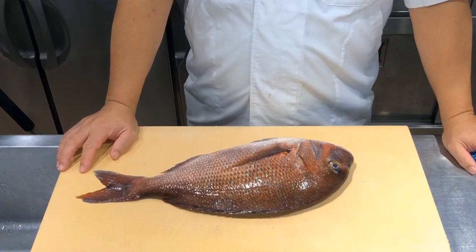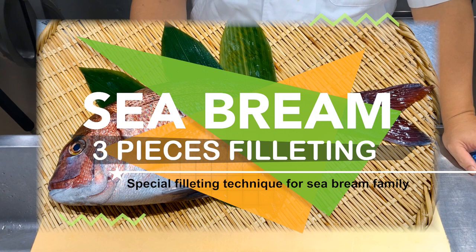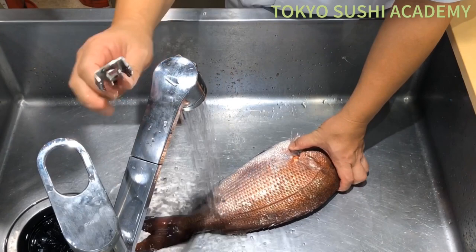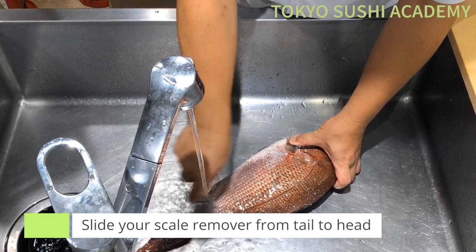What we have here is the red snapper, the sea bream. The first thing is to scale off from tail towards the head with the scaler. You can go ahead, apply a little water, and scale off from tail towards the head.